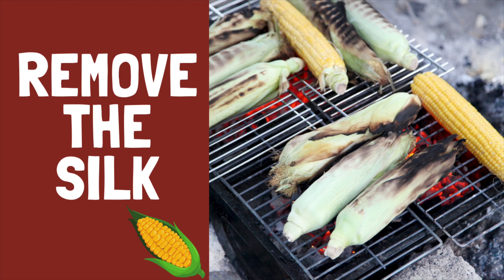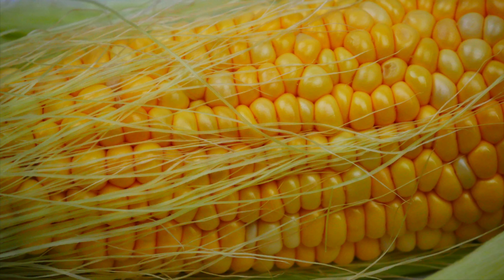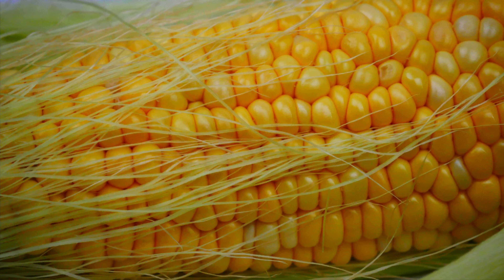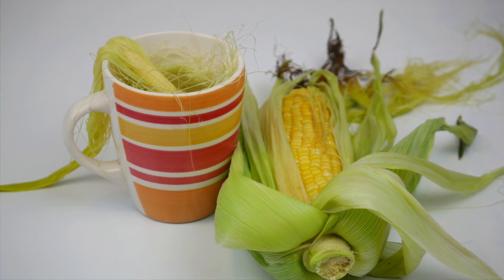Remove the silk — the silk is that fine, string-like layer between the husk and the actual corn. There are many ways to remove the silk, but I've found success in either dampening my finger or a paper towel and rubbing it against the kernels.